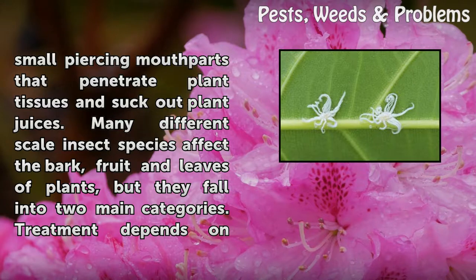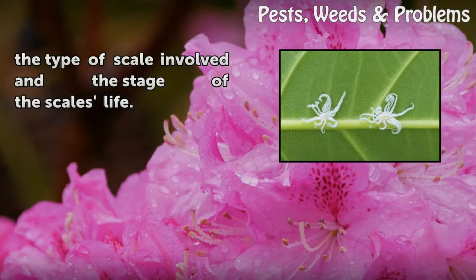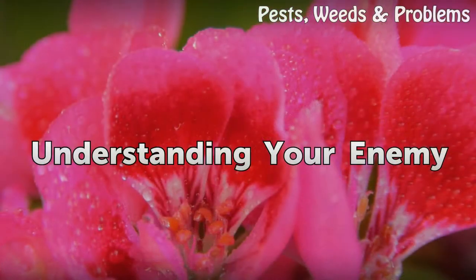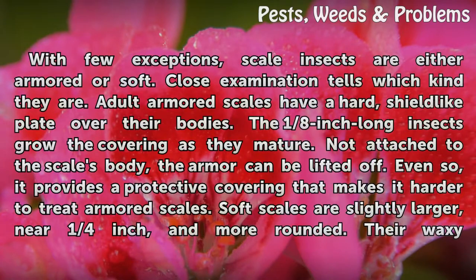Many different scale insect species affect the bark, fruit, and leaves of plants, but they fall into two main categories. Treatment depends on the type of scale involved and the stage of the scale's life cycle. With few exceptions, scale insects are either armored or soft — close examination tells which kind they are.